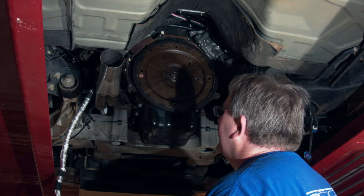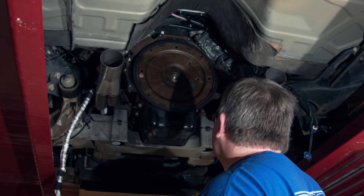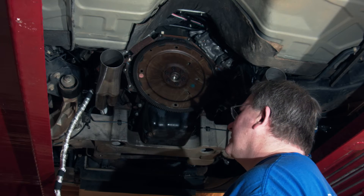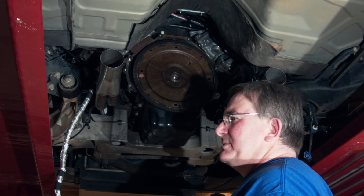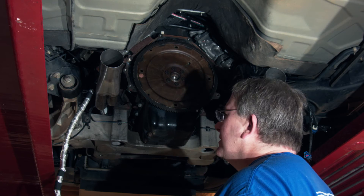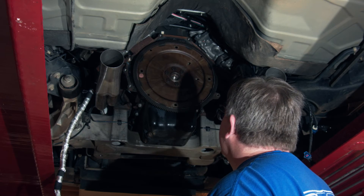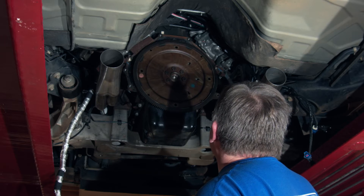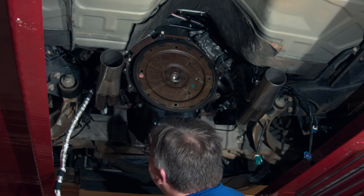We had to take the right-hand motor mount out for the headers, which we also had to take out to remove the old cooler lines, because they're three-eighths inch and we need half-inch for the 10R80 — or a 6R80 would also. So we had to take that side apart anyway, so that worked out pretty well.